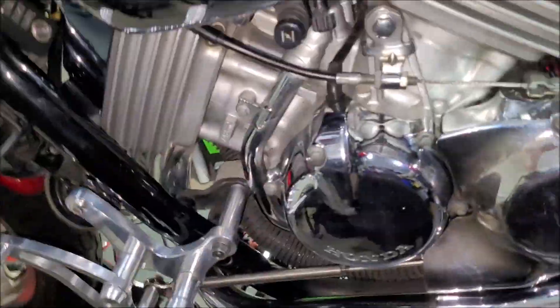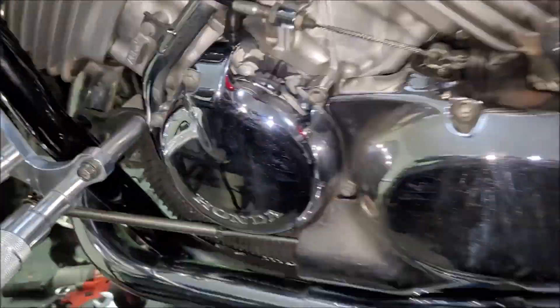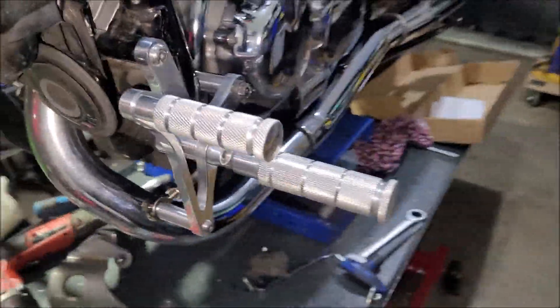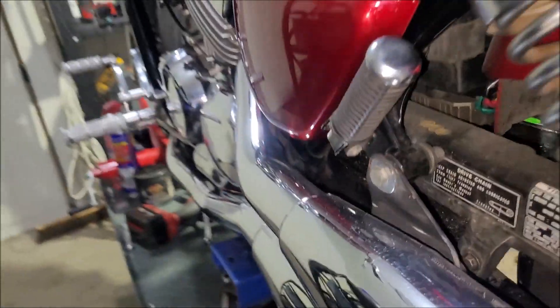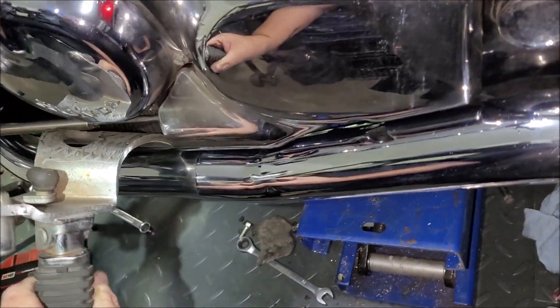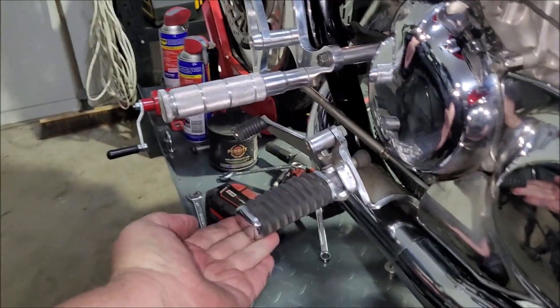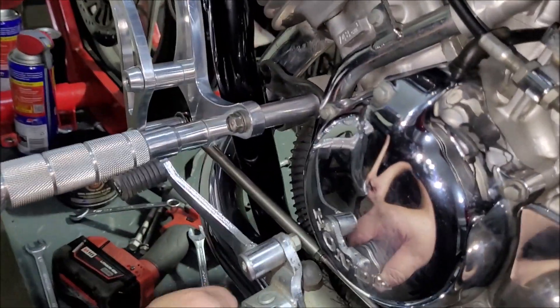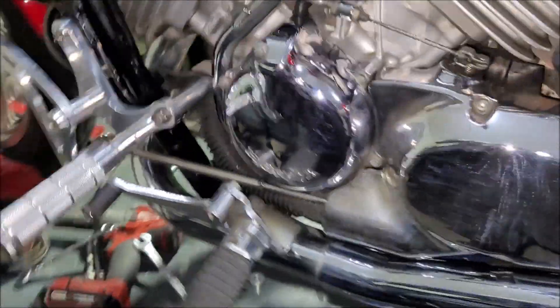Side cover's back on, clutch is working, all seems good. It does stick out a bit — let's compare it to the original. Not too bad. I'm happy with that. Now push the hose back and get that out. Alright, we'll go do the other side.